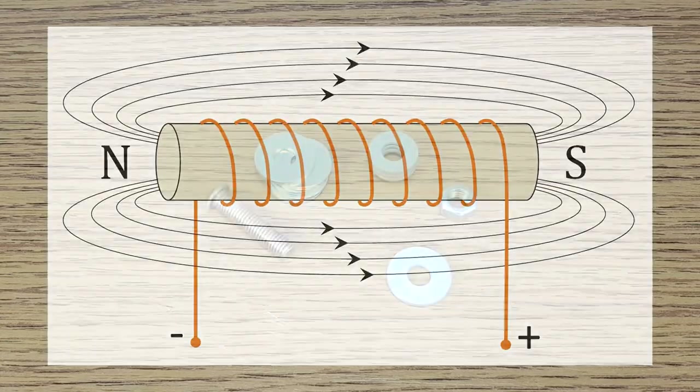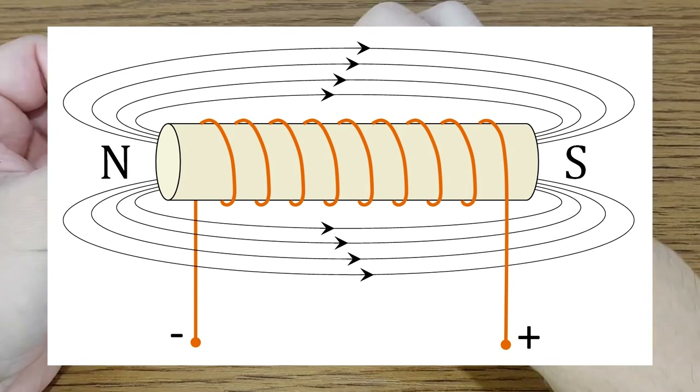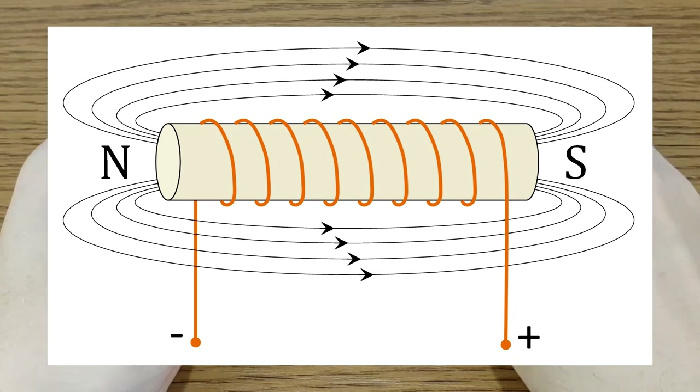But magnets are also used in electricity production. Shut up! What's an electromagnet? It's a coil made of copper wire, wound around a core which is made from a ferromagnetic material like iron. When there is an electrical current passing through the wire, it creates a magnetic field, which is concentrated in the center — so in the magnetic core.